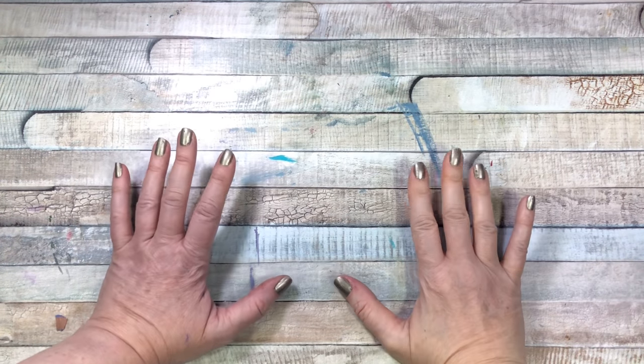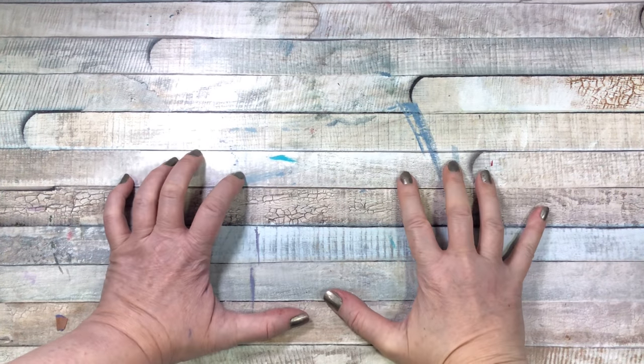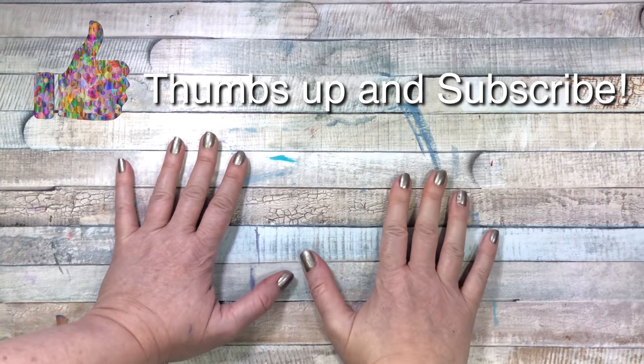Hi everyone and welcome back to my channel. I have another art haul today and I'm super excited about the box I'm about to open.